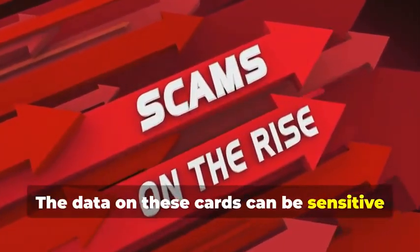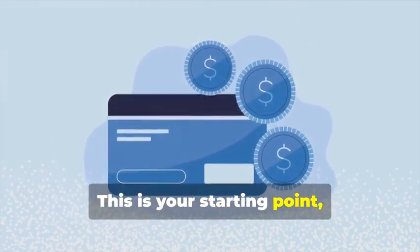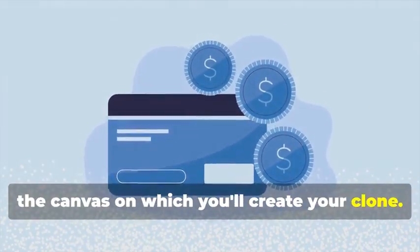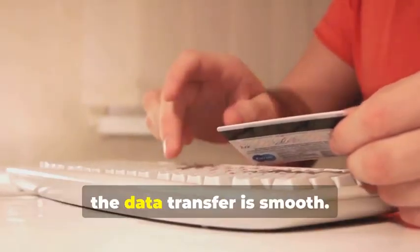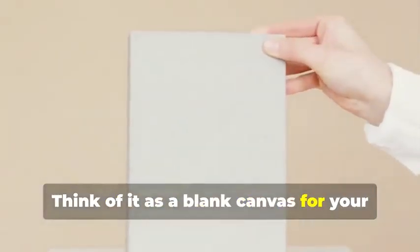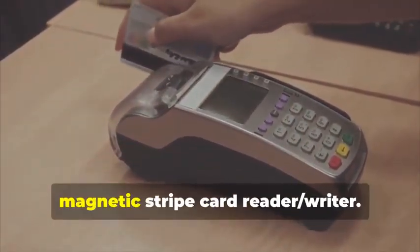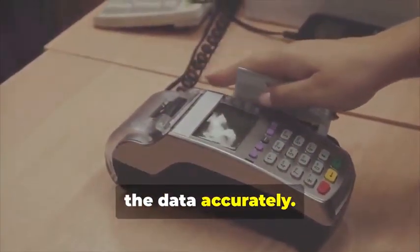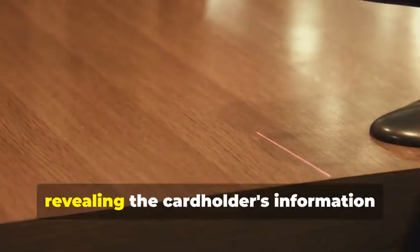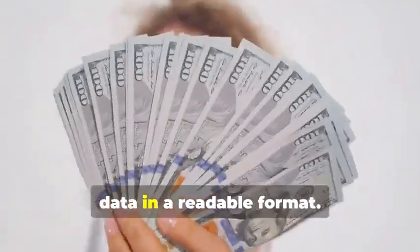The data on these cards can be sensitive and must be handled with care. First, you'll need a blank magnetic stripe card — this is your canvas on which you'll create your clone. These can be purchased online or at select stores. Make sure to get a quality card to ensure the data transfer is smooth. Next, swipe the target card through your magnetic stripe card reader/writer. This will capture the data encoded on the magnetic stripe, revealing the cardholder's information and the card's unique identifiers. The software you use will display this data in a readable format.